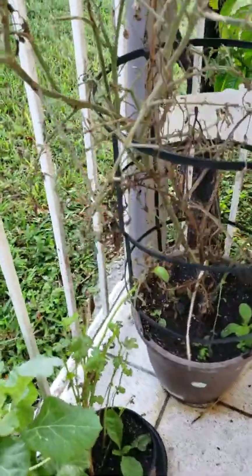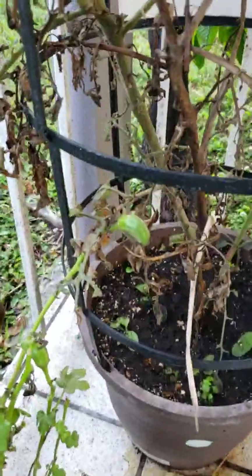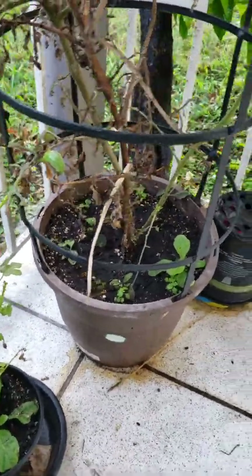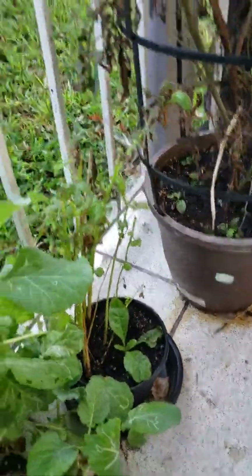We have new okra growing here as well. Since I'm here this time, I'll be able to harvest them myself, because before — well, you guys remember.